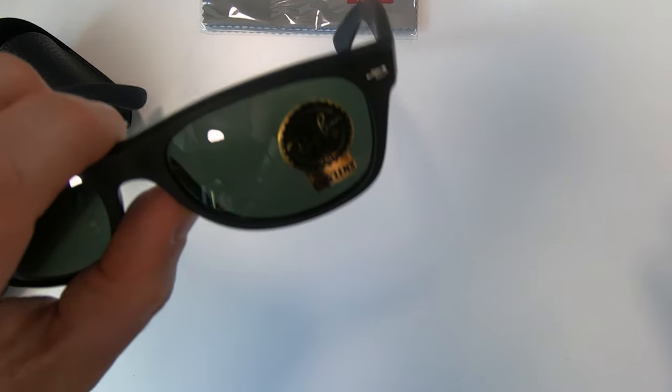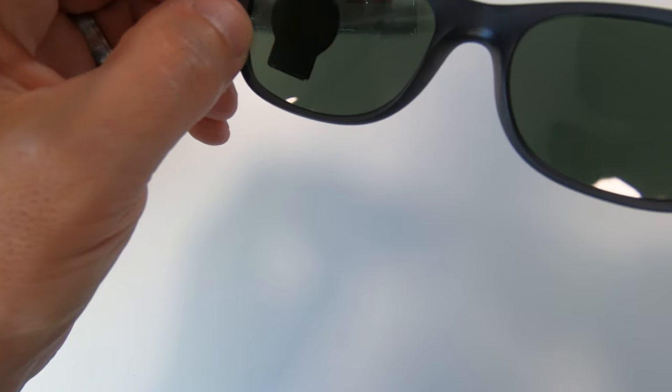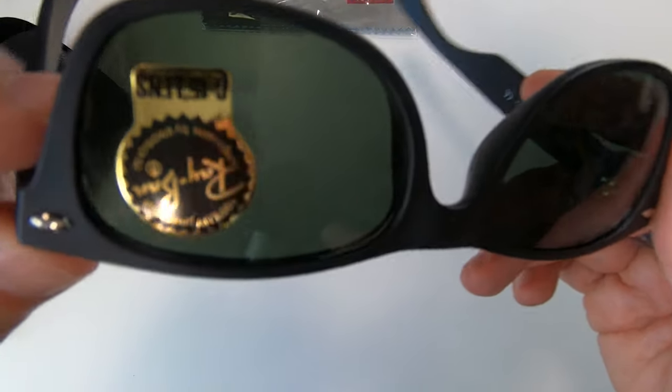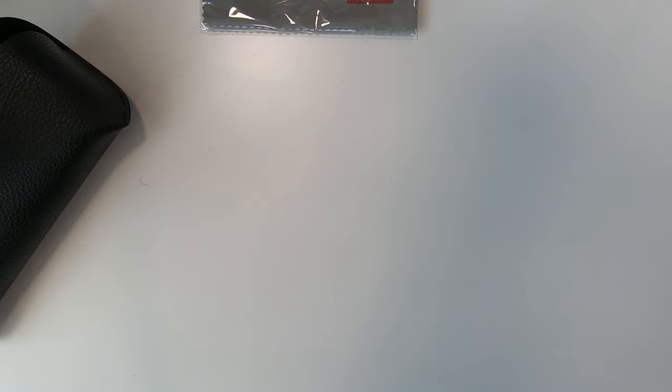It's got a sticker on telling us it's got a G15 lens - a slightly green tinted lens - but once it's on it's so dark you don't really see the green. Something that is really hard to see, and I don't know if the camera will pick it up, but right there etched onto the lens on the left hand side is the little Ray-Ban RB logo. It's easier to see when you flip it over. The fakes sometimes have it painted on - you know you've got a fake if it's painted on - but on a genuine pair it's etched ever so slightly into the lens.